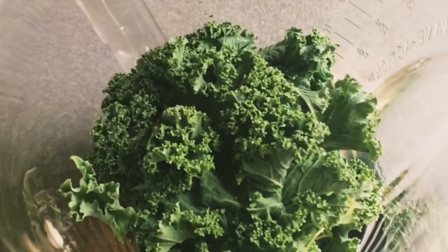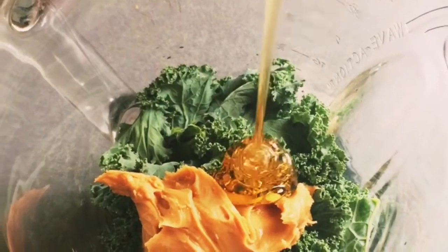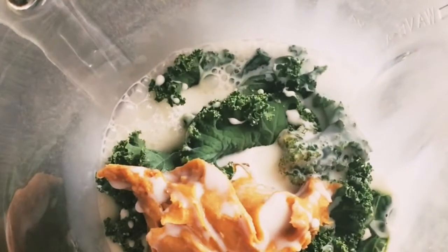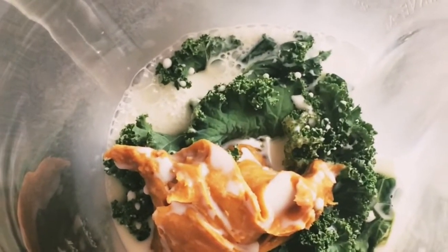Also a handful of kale — you can also use spinach if you have it. Then one tablespoon of peanut butter, add a little bit of honey to taste, and one cup of milk. The honey here is just optional. Now just blend it for a few seconds.